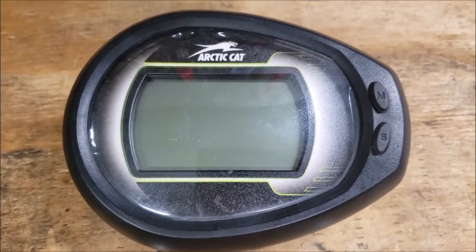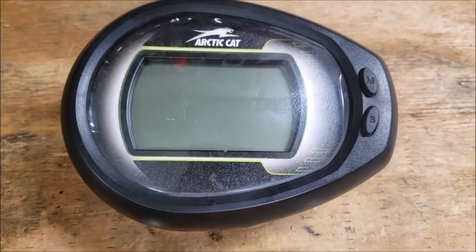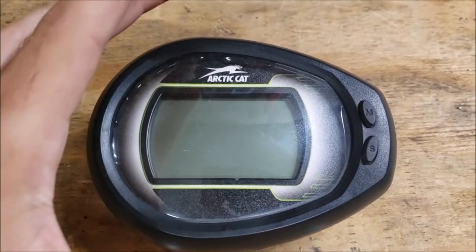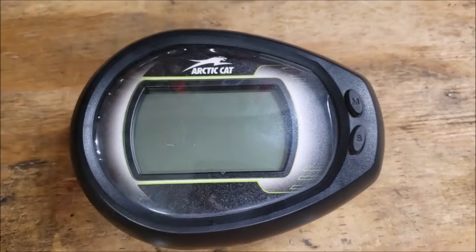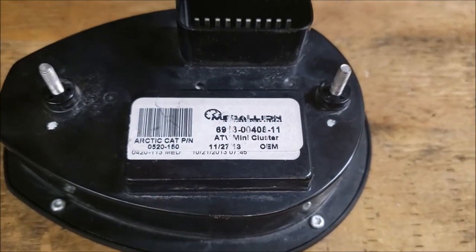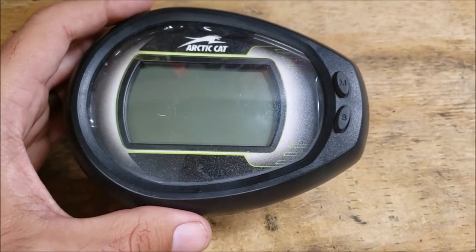My particular machine was an Arctic Cat and I've already taken the gauge cluster out. This method should work, or at least be very similar, on a lot of machines. This is the full digital gauge — they make one that has some analog on it, and one that's a little bigger for Arctic Cat snowmobiles. Polaris uses very similar gauge clusters, just with their own badging. This company basically makes these gauge clusters for them and they're used on quite a few machines.